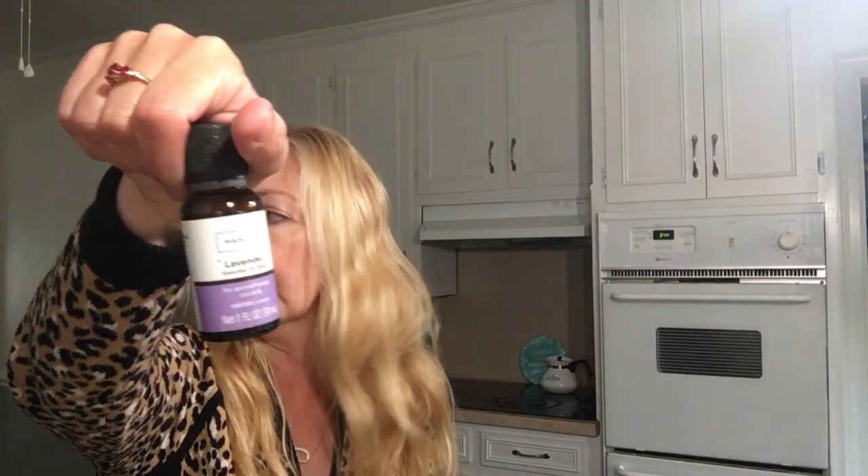First you'll need one tablespoon of witch hazel, three drops of lavender. I've got some lavender here that I had bought from Dollar Tree — this is Lavender Fields from Luminescence Essence. But I also have the Mainstays Lavender Essential Oil Blend from Walmart. Or you can use any fragrant oil of your choice that you like the smell of. Then you'll need one teaspoon of baking soda and three tablespoons of warm water.